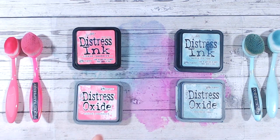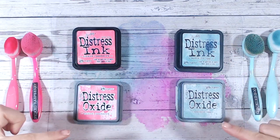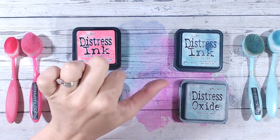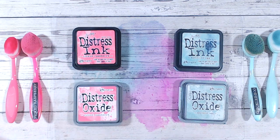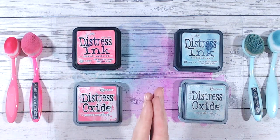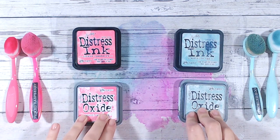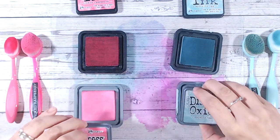First of all, let's look at the makeup of each pad. Both the inks and the oxides come in these three-inch square pads, and at the moment the inks also come in one-inch square pads — you can often buy those in multi-packs of four. This is a really good way if you're just starting with distress inks and oxides to start with the small cubes and have a play, but you're not yet able to get the small cubes in the oxides.